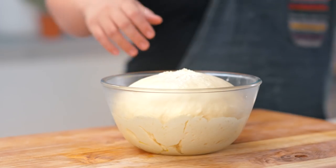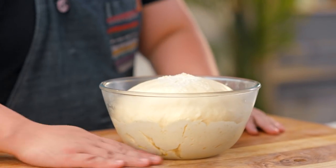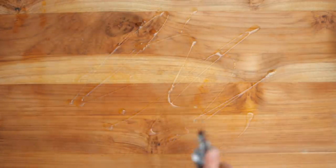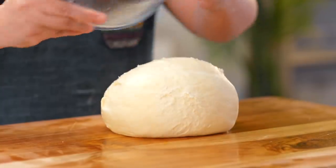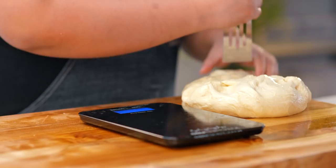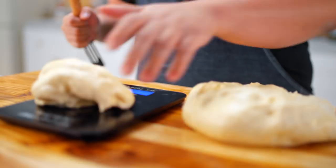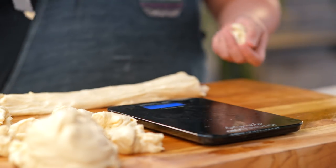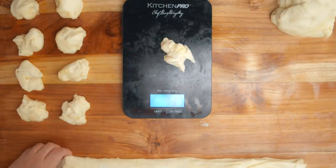Here's our well-rested dough. Before turning it onto our flat surface, let's just grease it a bit with some butter or oil. Next step is to punch out the air. Let's get 400 grams for our loaf, and we'll make 8 pieces at 40 grams each — we'll use those for the pork floss buns. And 30 grams for the lugs.